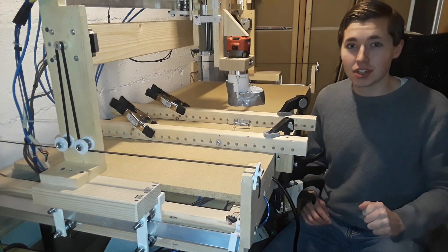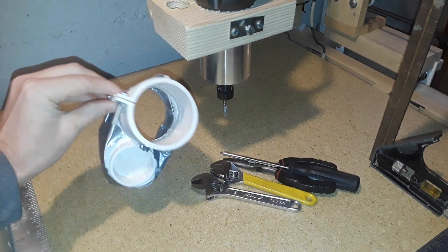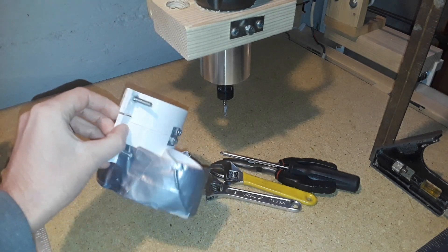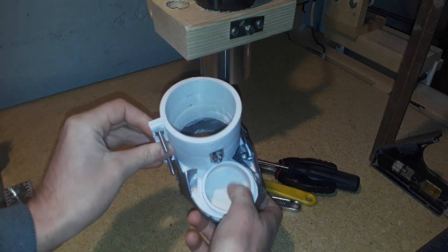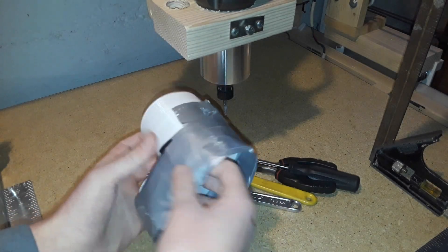Here's the router, and I 3D printed out this dust shoe — I designed this myself and it came out pretty good. Right here is where the vacuum nozzle would go, and it just sucks everything in right here.